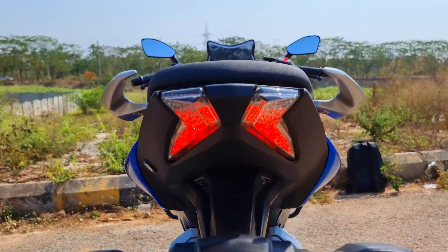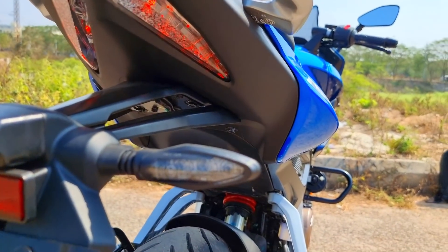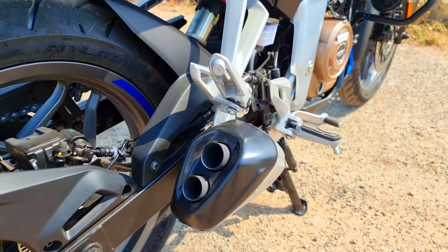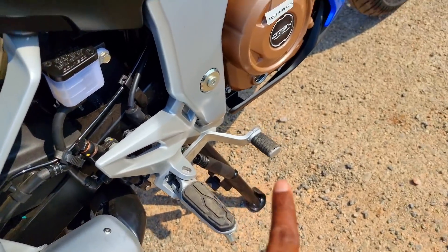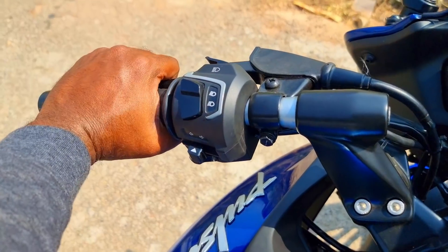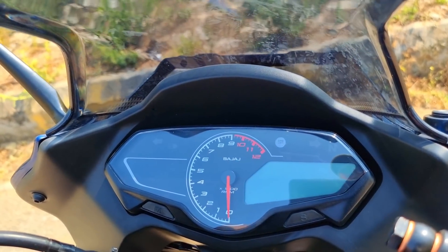The LED tail lamp cluster is the Pulsar hallmark element. Twin strip LED tail lights — that's the layout, better quality. This is a signature design element. We also have LED turn indicators, MRF nylon grip tires, and a twin port sporty exhaust. Aluminum foot pegs and every lever pull offers superior quality. It has a slipper clutch — the most important point — offering a lighter clutch for a fatigue-free riding experience. Backlit switches are a trademark Pulsar characteristic.